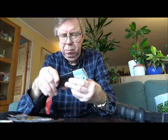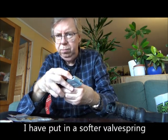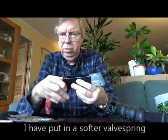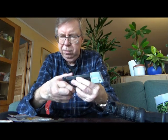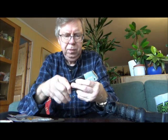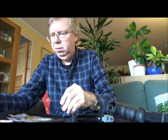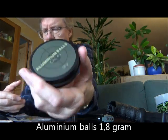In my last video I put in a softer valve spring, but it didn't do much for velocity as I can remember. I will do another test today. I will try it out with the aluminium balls from Home Defense 24, 1.8 gram.